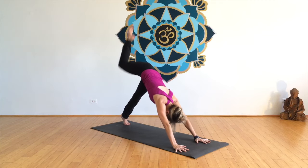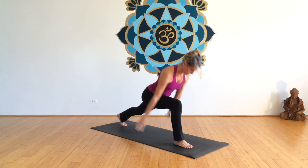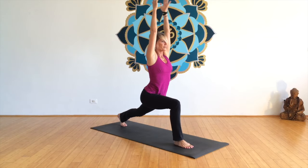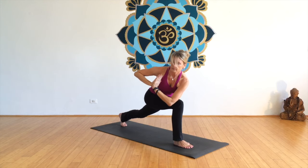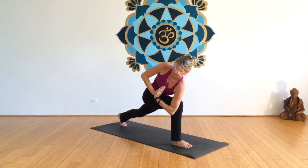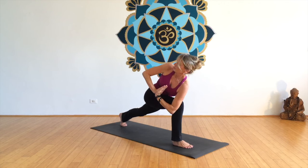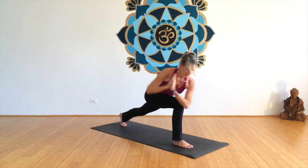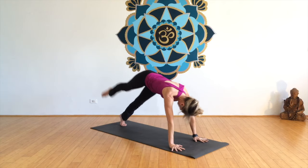Stepping the foot forward, I'm going to take anjaneyasana. There we have revolved, or parivrtta, parsvakonasana. You can take any variation you want here — fly the arms if you want. And then taking the leg back up to one-legged down dog for vashistasana.